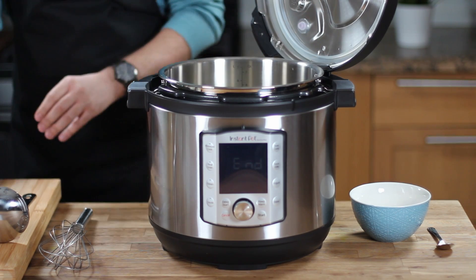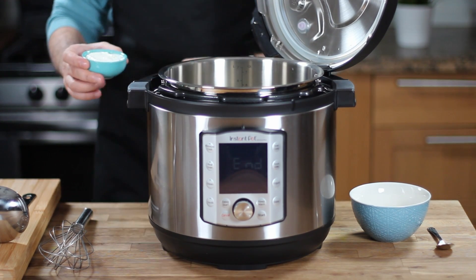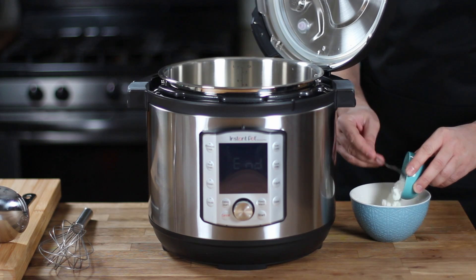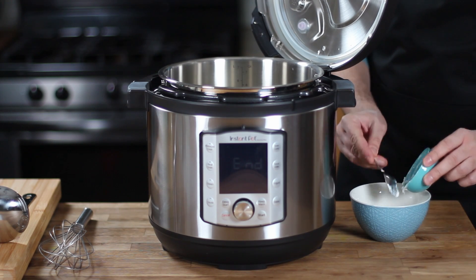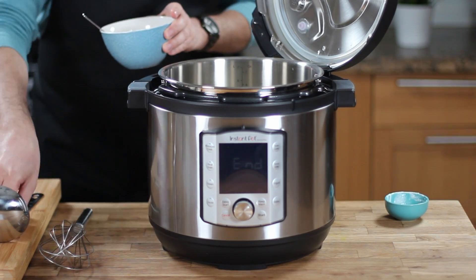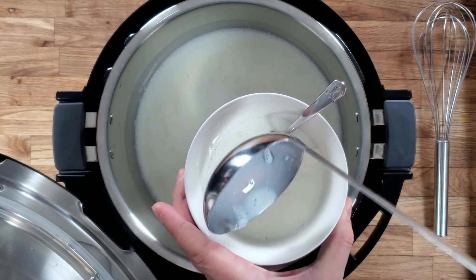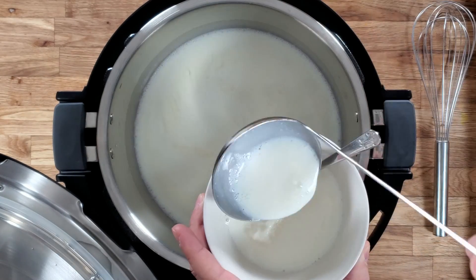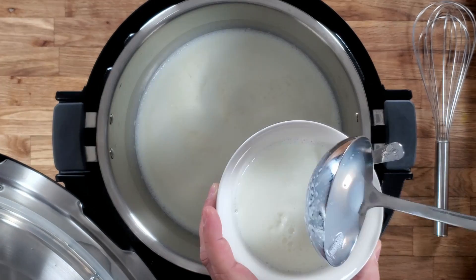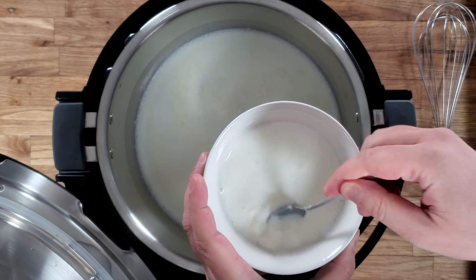Now that you've gotten rid of the bad bacteria and the milk is at 115 degrees Fahrenheit, you're ready to add the good yogurt bacteria. The type of bacteria you're gonna add will determine the taste of the yogurt you're gonna get. And I'm not trying to ask you to become a scientist before making a yogurt — all you need to do is use a starter from a yogurt variety that you prefer, and the bacteria in this yogurt will multiply and give you a yogurt that is identical to the taste and texture of your favorite yogurt.